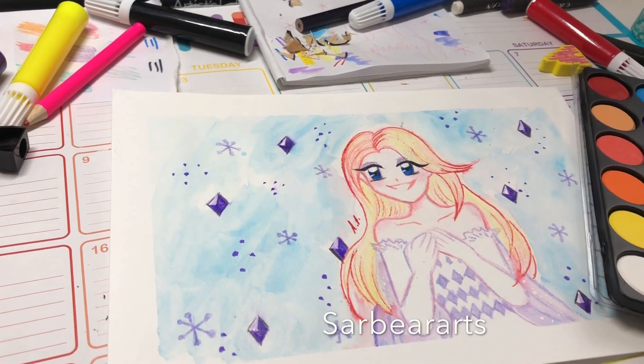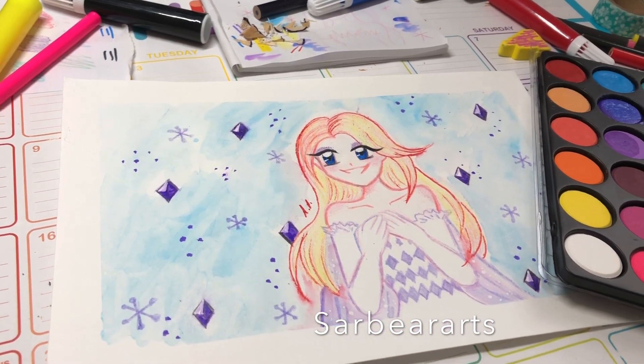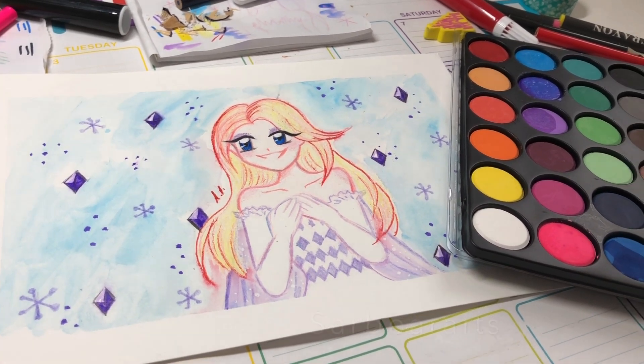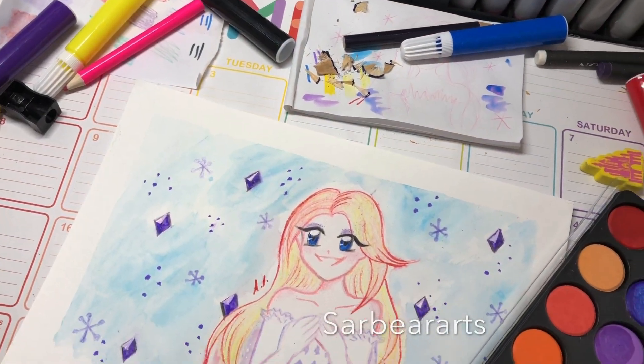I hope you guys enjoyed this video. Let me know what you think of these art supply packs down below, and I will talk to you next time. Bye!